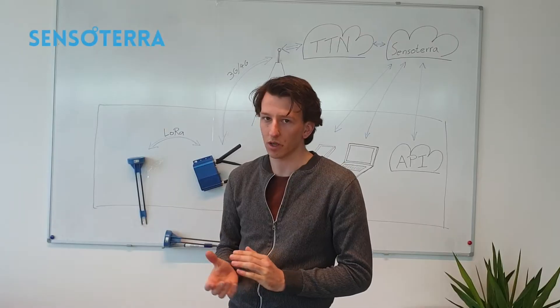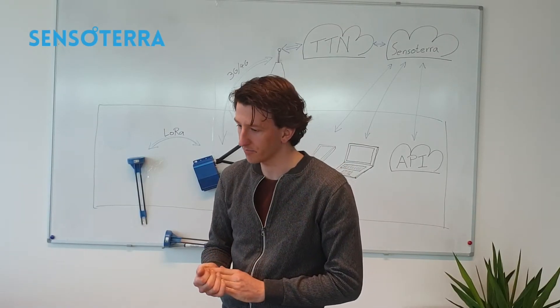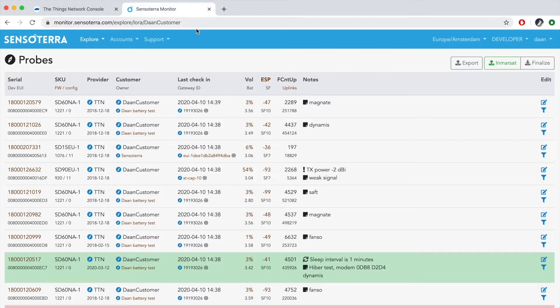Now we can move on to the Sensotera cloud. Here we have full visibility of all sensors, including network performance. We can see when they are produced, which firmware they are using, their battery level, signal quality, and which customers are connected to them. This data is made available in the customer app, website, or API.